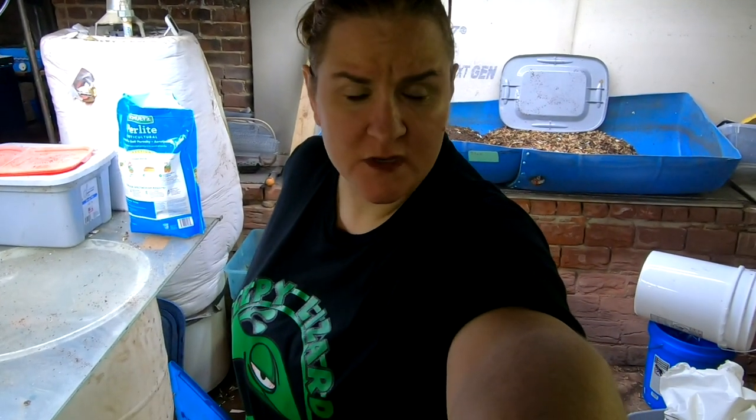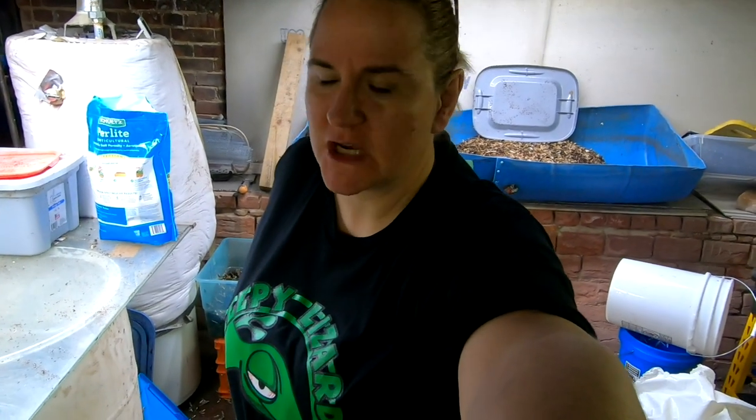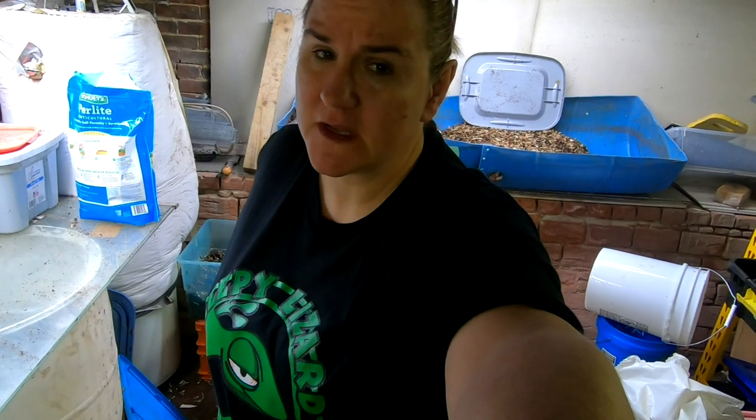Hey guys, it's Ann over at Plant Obsessed and today we're going to take a look in the Some Like It Hot Bin. Yep, I'm a child of the 80s. That's what it's going to be called. Got quite a few votes for that too.